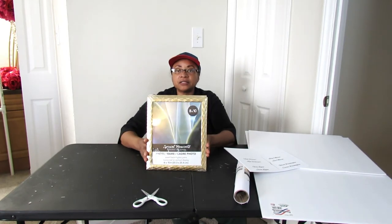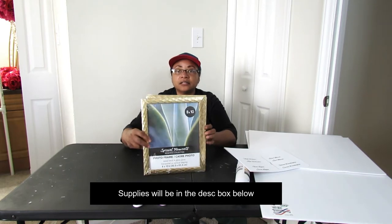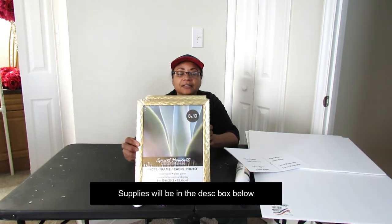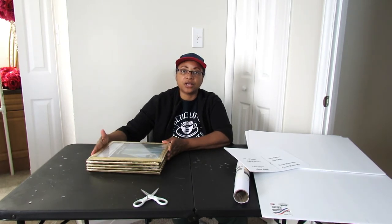You're also going to need six of these 8x10 gold frames from the Dollar Tree. This is absolutely beautiful — you can use any type of 8x10 frame that you want, but I selected these and I love it because it has like a diamond-type finish to it. I think this is really pretty, so we're going to be using this. I'm going to switch camera positions and we're going to get into this DIY.